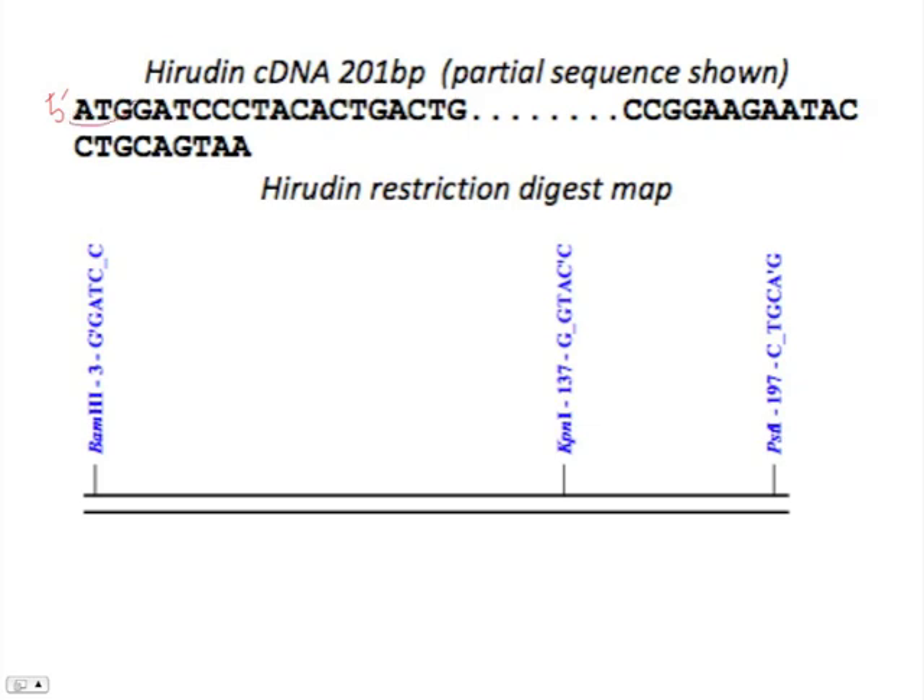Here you've got your start codon, and then all the amino acids it would take to make the Hirudin protein — but this is the genetic instructions. So the 5' end, reading to the 3' end, we've got sequence here, and this map shows us where we would cut with the different restriction endonucleases.